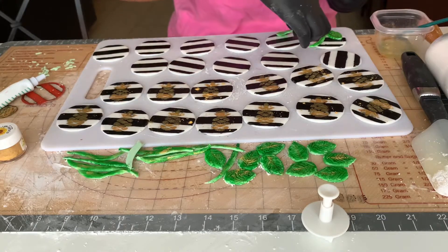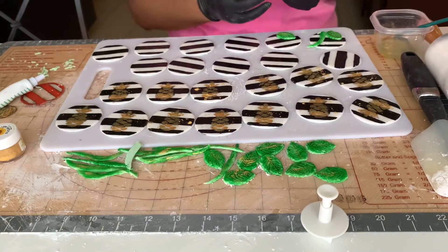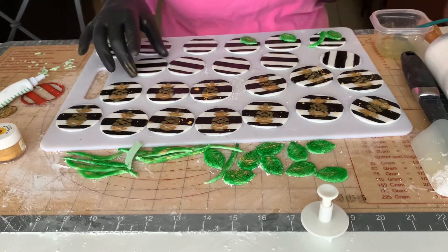Now I'm working on the second half of my cupcake toppers. I used a leaf plunger to cut out leaves, and then I sliced more green fondant and painted them a darker green.